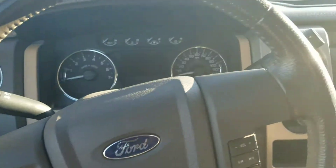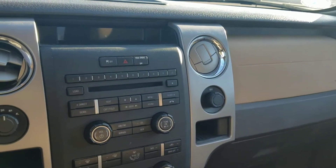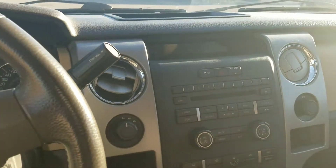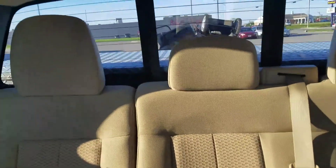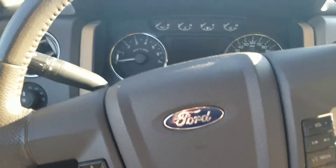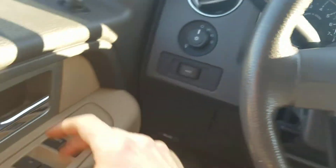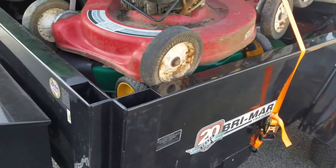Hello YouTube, I'm in the F-150 right now just showing you around the vehicle. I am towing a trailer right now — I got a bunch of lawnmowers and the dump trailer back there. This is a 2011 F-150 with the EcoBoost. We'll get out and show you the trailer.